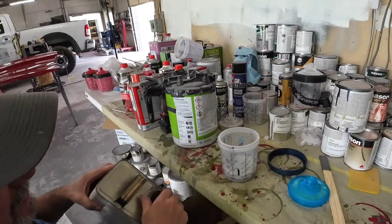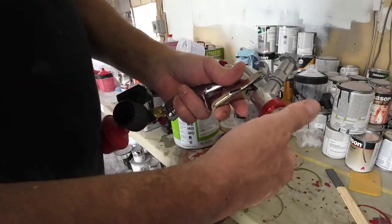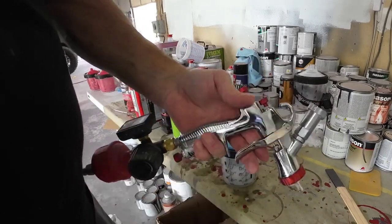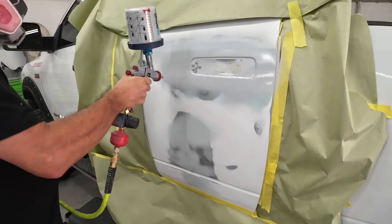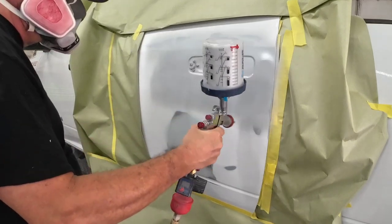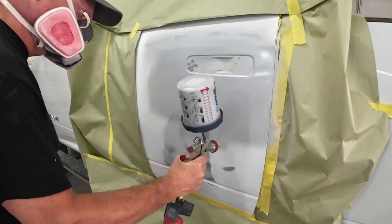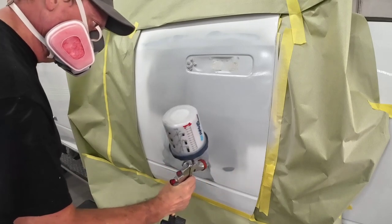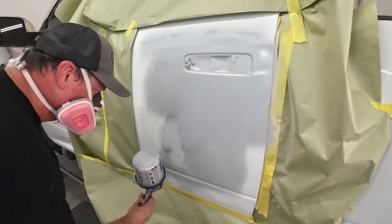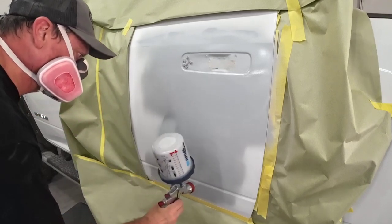The final part is the reducer. We're going to be using this R500. I've put a 1.5 cap and needle set in this for primer. We've got this truck all taped up and ready for some primer now. As far as the gun settings on this R500, this is a low-volume, low-pressure paint gun, so it doesn't consume a lot of air — 3.5 to 3.9 CFMs. We're adjusting our air pressure down to about 22 PSI, and our fluid volume is going to be two turns out from close. I've got my fan pattern narrowed back just a little bit, a quarter turn from wide open.